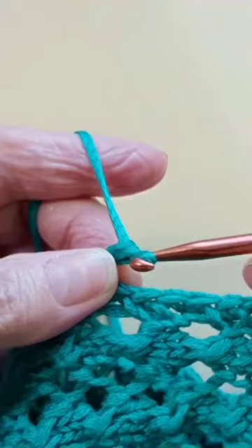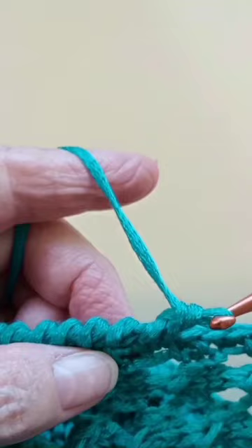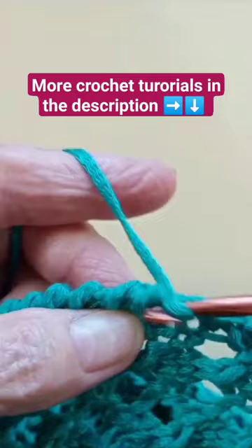Take the two off. Again, you go into the next stitch, pick up, pull, yarn over, and take the two off. Again, you go into the next stitch, pick up, pull, and take the two off. And it makes a very nice finish, you see.